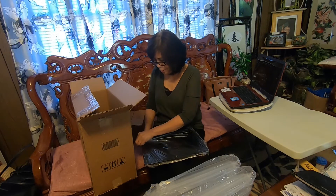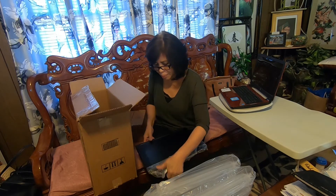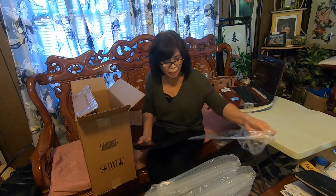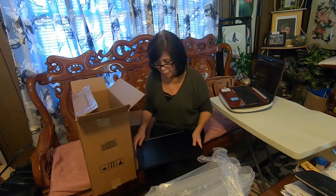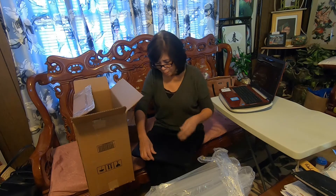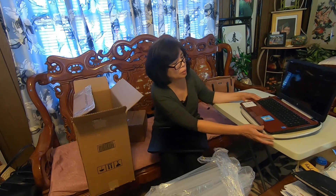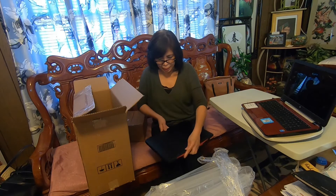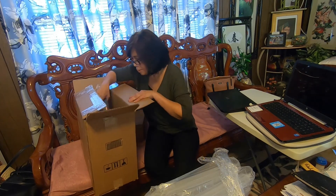It's an Acer computer. My son chose it for me — he's the one who ordered it because I don't know about specs. I don't know anything about what computer is good or not. He said this is good because it has Windows 10 and it's Acer. I will put this old computer here — I don't like it, it's really really slow and it gives me frustration.